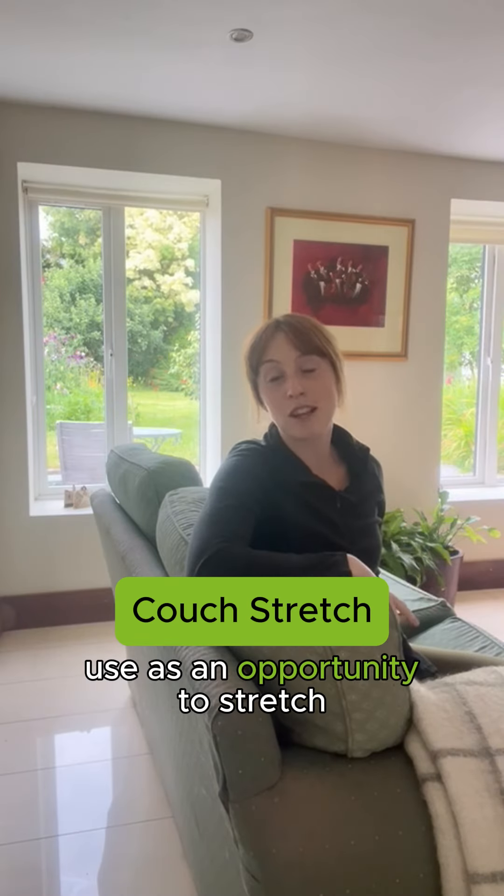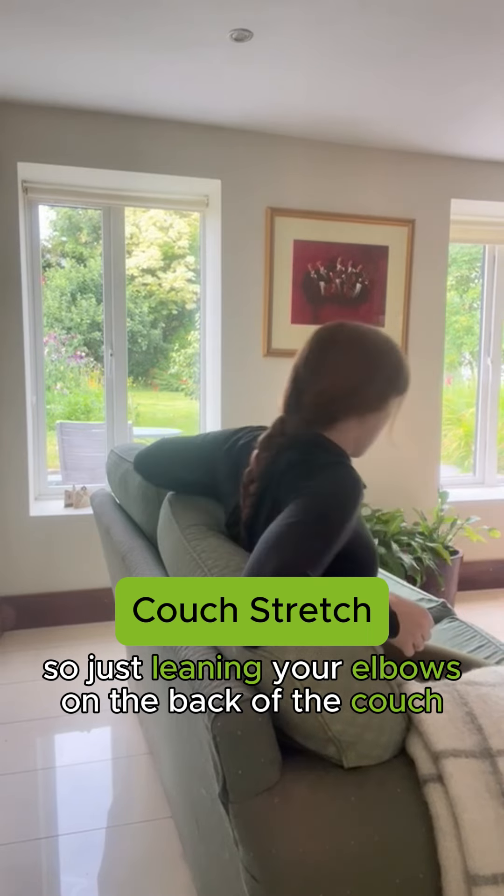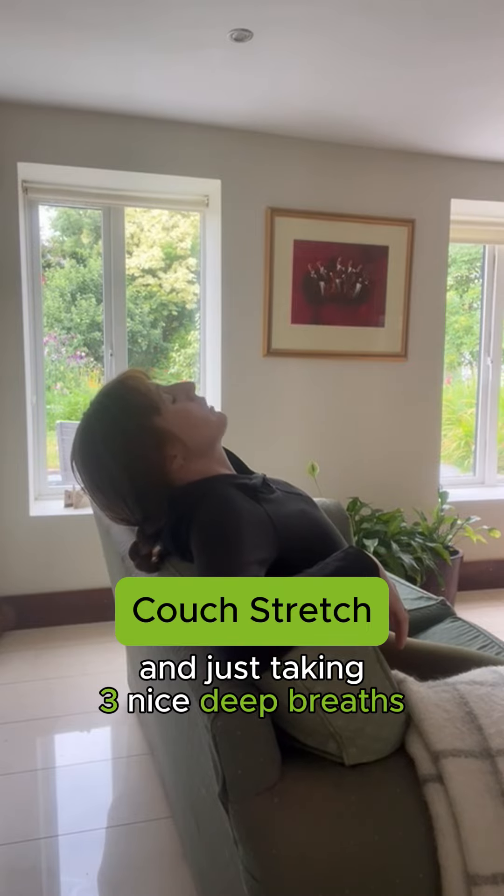When you're on the couch, use it as an opportunity to stretch. Just lean your elbows on the back of the couch, let your head drop back, and take three nice deep breaths.